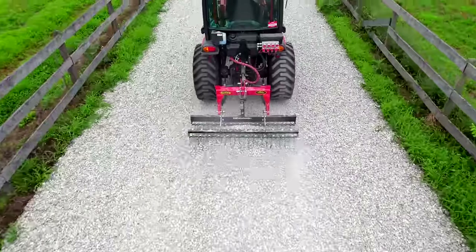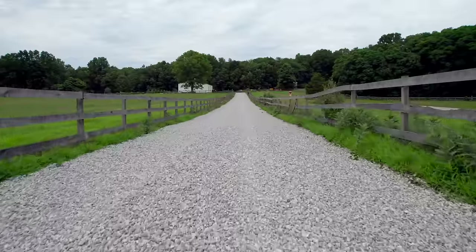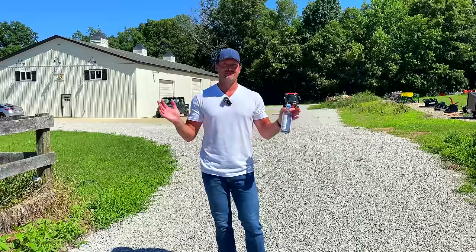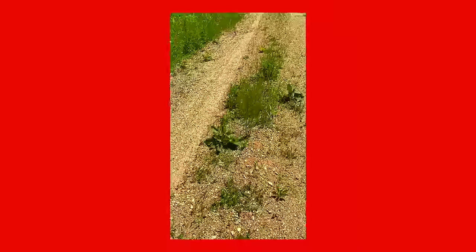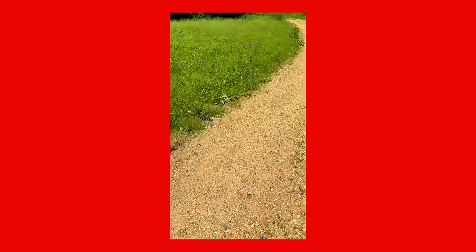Let's have that discussion about road fabric. It's a love-hate relationship for me. The first 2,000-foot driveway at the other property, we didn't use any road fabric. We dug out a lot of topsoil, used 22, and then 21 AA after that. I actually went out there earlier this year before we sold it and captured some video of what that driveway looks like unmaintained — just what nature does to a driveway being reclaimed. Out here there's a section of this driveway that has fabric and a section that doesn't. That's intentional — to show you guys long-term if it's a benefit or not.